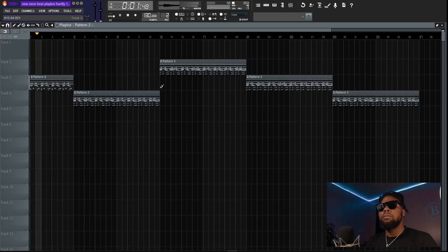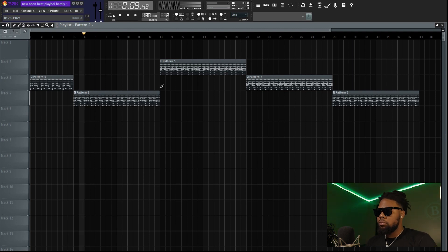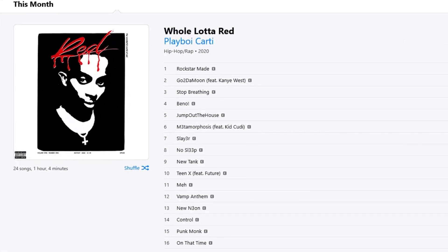With all that together, the whole beat sounds like this. I felt like that really sounded like 'New Neon' from Playboy Carti's 'Whole Lot of Red.' Next we're going to jump into the next song that a lot of people liked from the album.